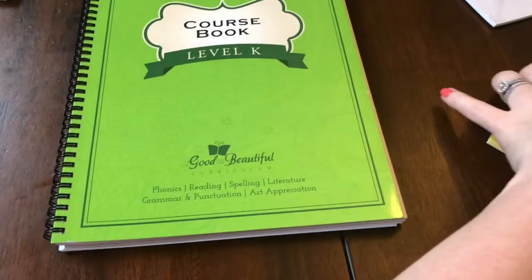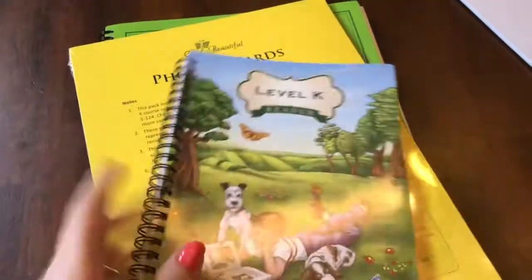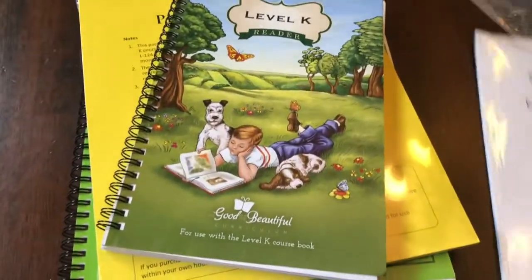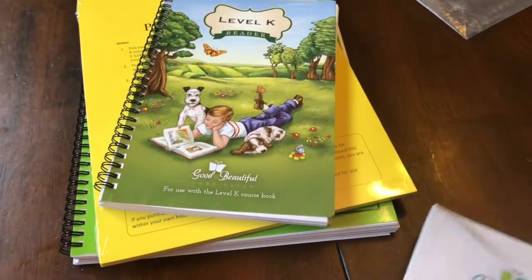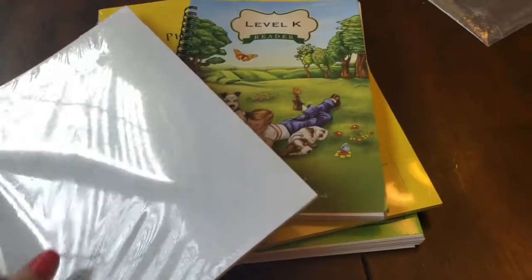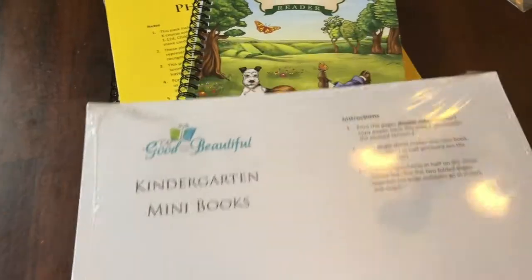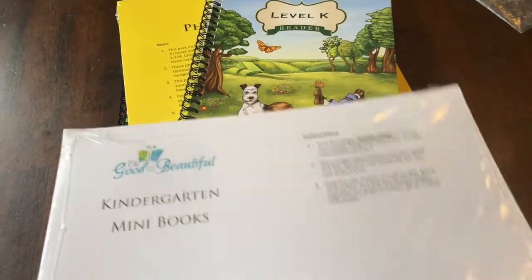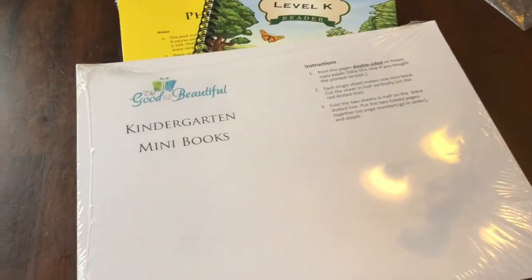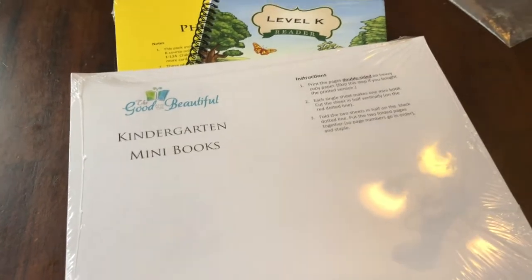I'm really considering using the Good and the Beautiful for history as well — once we finish My Father's World ECC, we'll just have to see how it goes. I hope you enjoyed this video. If you'd like to see more videos about homeschooling, or I also do large family grocery hauls, meal plans, and other things like that, give us a thumbs up and hit that subscribe button, and we will talk to you guys later. Bye.